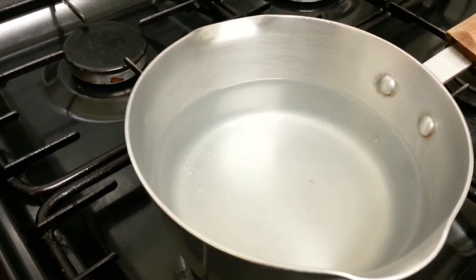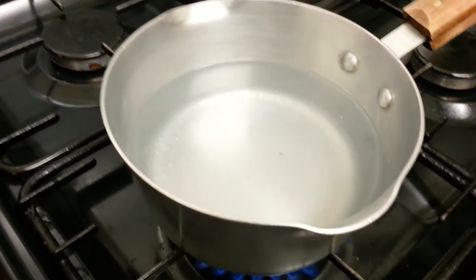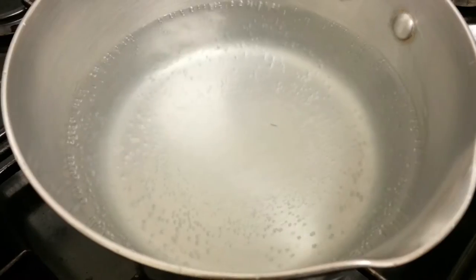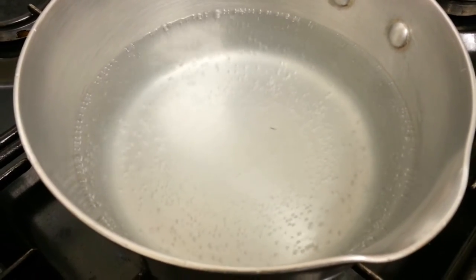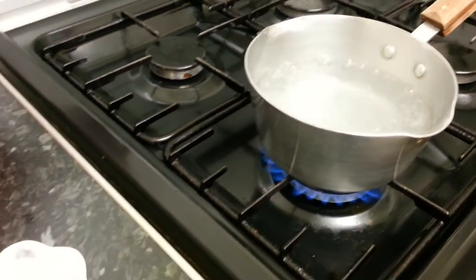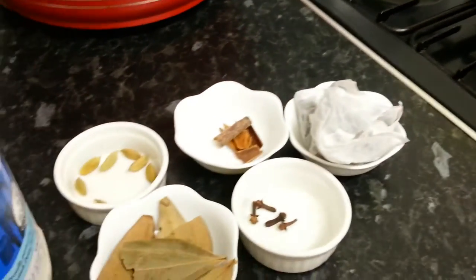So how long do we let the water simmer? About five minutes. You let the water simmer and then add the ingredients one at a time. The water is ready and I have my cousin with me — she's helping me make this special Indian tea.